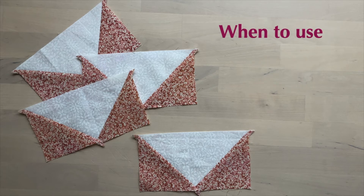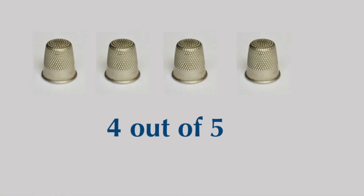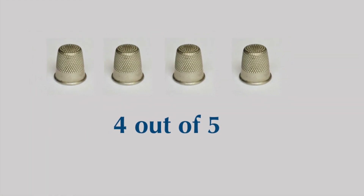So when should you use this method? If you need a lot of flying geese it's very efficient, and if you're making standard sizes, measurements are easily available. I give this method four out of five thimbles.